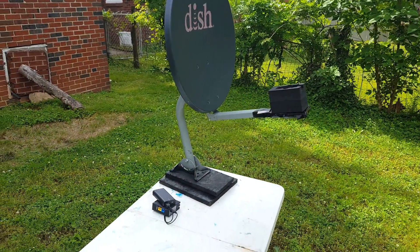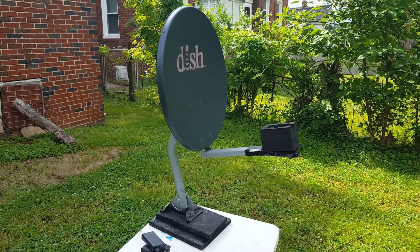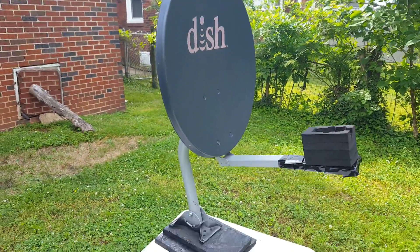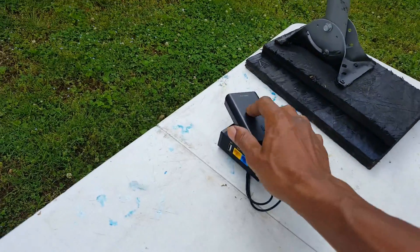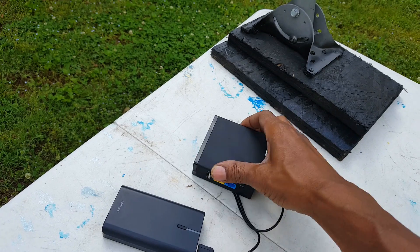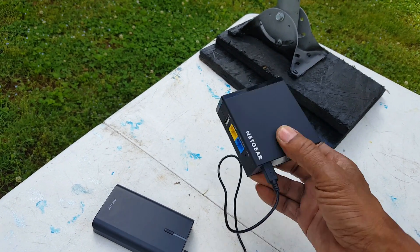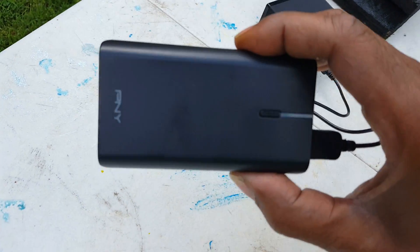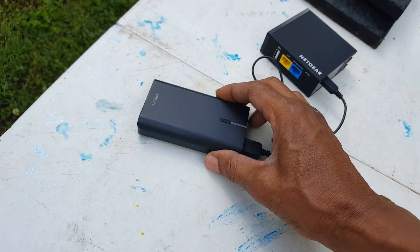We're looking at the components to my Parrot Bebop 2 ground control station that I made. I modified this dish parabolic antenna so that it can hold this Netgear travel router — that's the Netgear Shrek, as you can see. And I have it powered with a PNY power supply, right here — keep it going all day long.